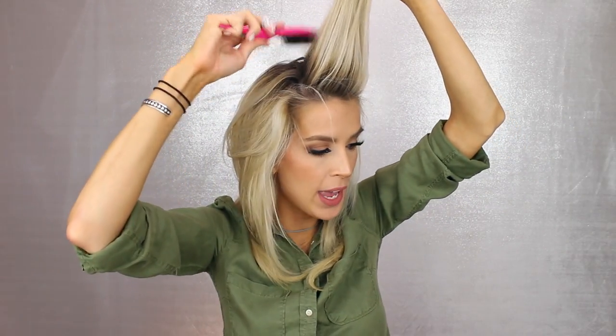Next up, I'm going to grab a section from the front of my head and I'm grabbing the Fructis Deconstructed Texture Tease Spray, popping the cap off, and just adding a little bit, then going in with my teasing comb and giving it a little tease because I want to have some volume up here.